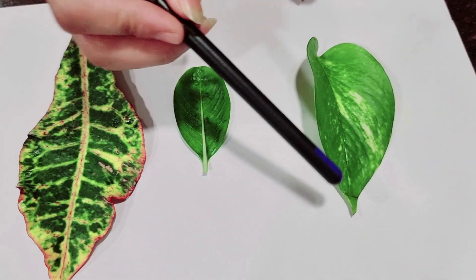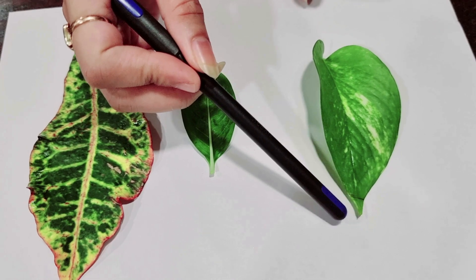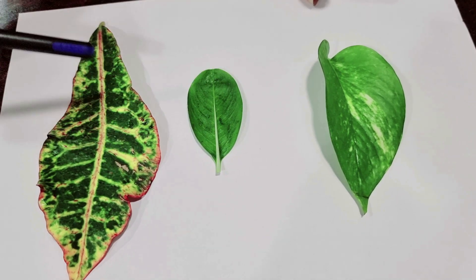Let's understand the parts of a leaf in detail. The tip of the leaf is called the leaf apex. The main thick vein running through the middle of the leaf is called the midrib.